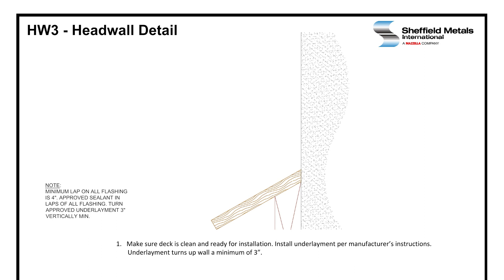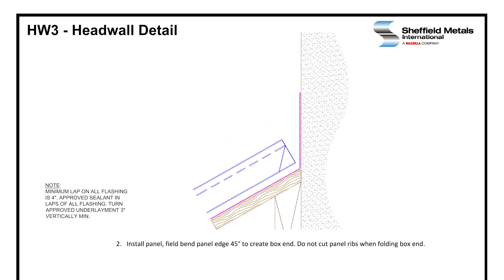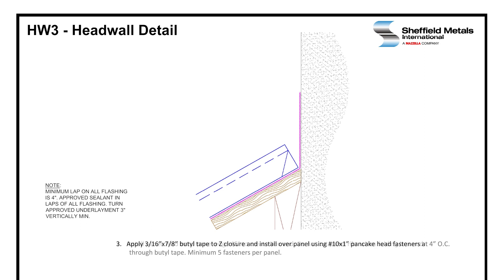The deck has been cleaned and it's ready for installation. We've installed the underlayment per the manufacturer's installation instructions. A critical part is the underlayment turns up the wall a minimum of three inches. Panels are installed. You put the box end on the end of the panel turned up 45 degrees. Then we're going to install the Z-closures. Z-closures are set in 3/16 by 7/8 inch butyl tape and attached at four inches on center using a number 10 by one inch pancake head fastener through the butyl tape — five fasteners per panel.